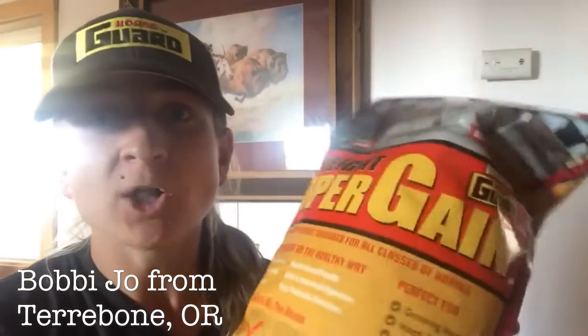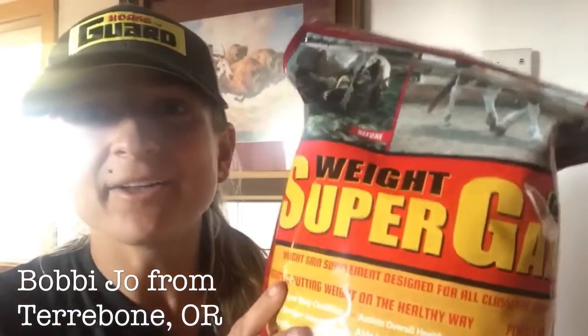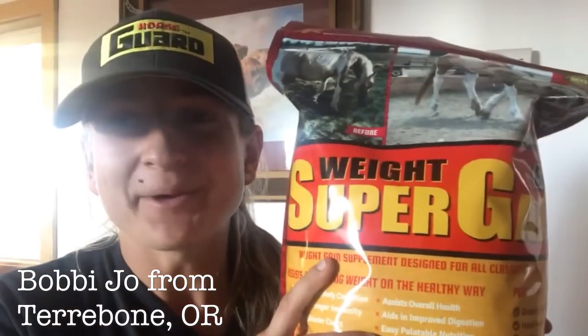Her muscles are recovering way quicker and she's no longer muscle sore after a workout. She's getting all of her vitamins and minerals because it has just the regular vitamins and minerals from HorseGuard, so you know it has organic selenium and vitamin E, and it has gut health and protein from soybeans and all kinds of wonderful things. This is my go-to for my horses.